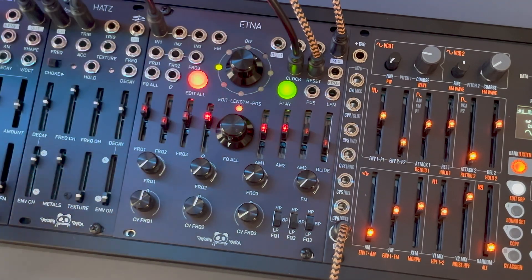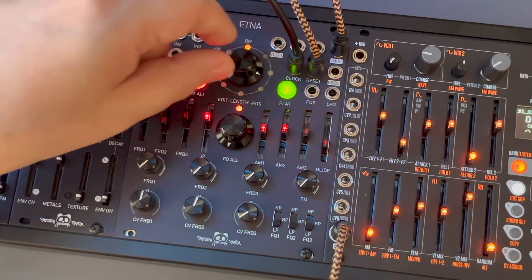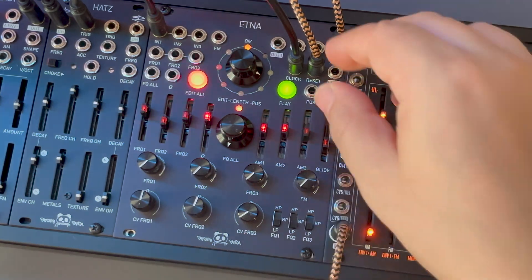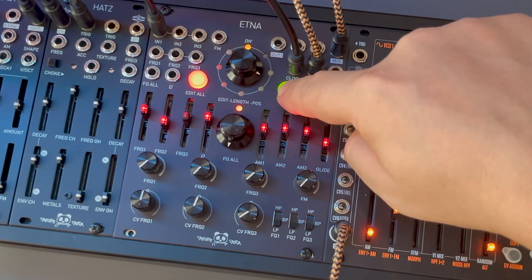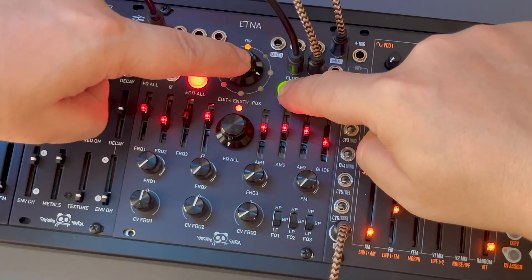Things get even more exciting because we can sequence the presets with triggers from the reset input. To activate this feature, hold down the play button and press the encoder.